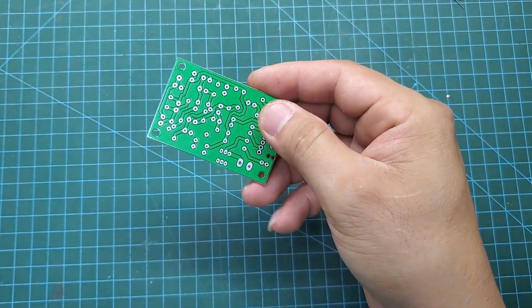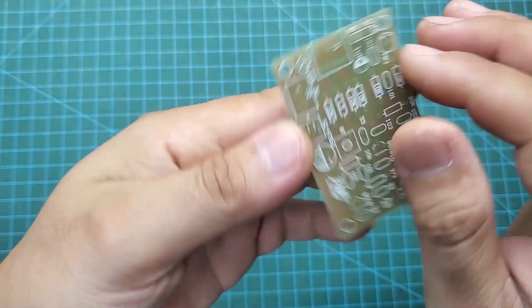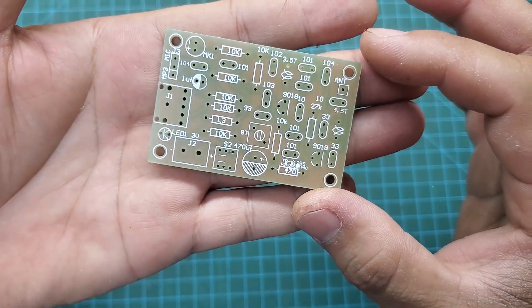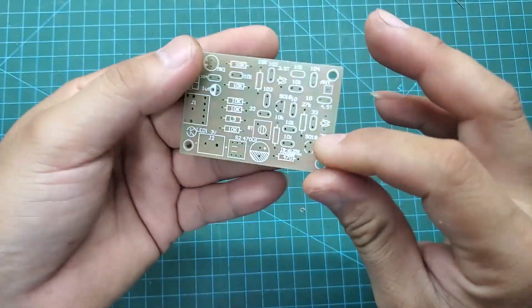After placing your order, you will receive your PCB in about a week. If you want to receive your PCB faster, you can choose shipping via DHL. They deliver very quickly, but the cost is significantly higher.